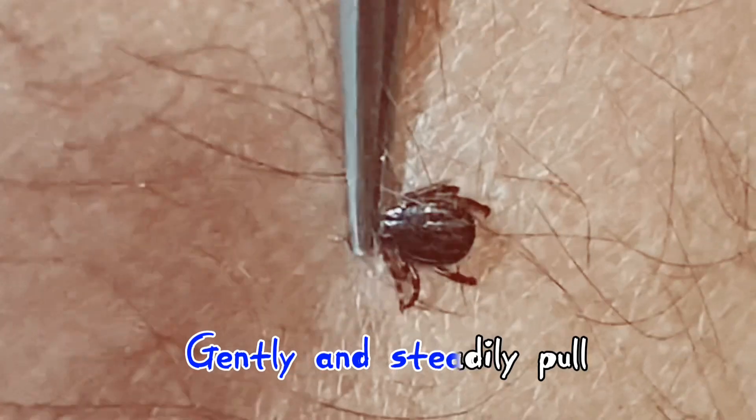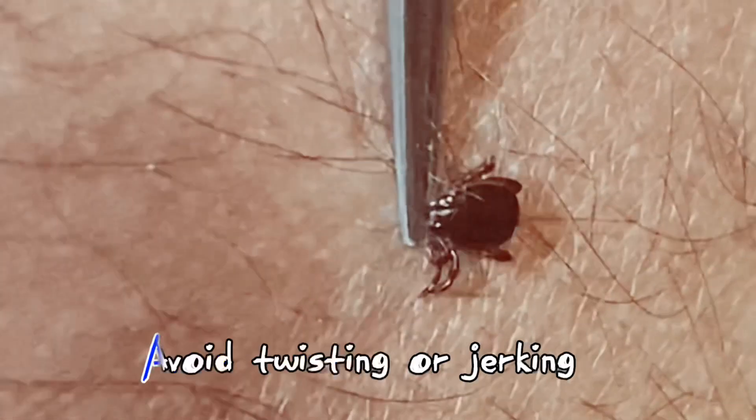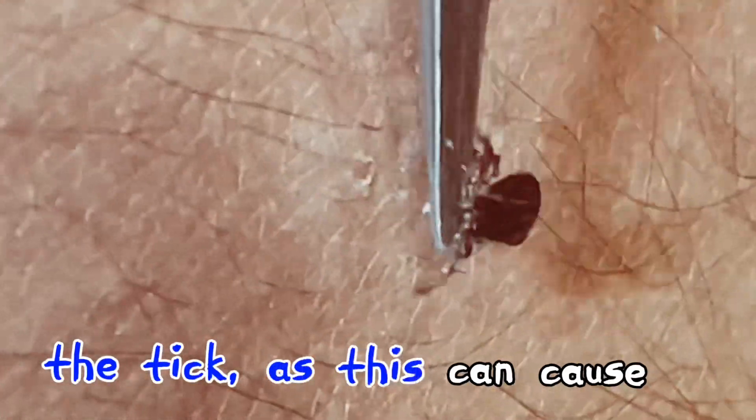Gently and steadily pull upward with even pressure. Avoid twisting or jerking the tick, as this can cause its mouth parts to break off and remain in the skin.